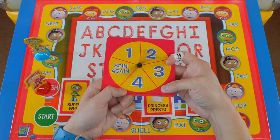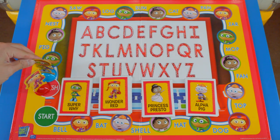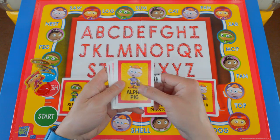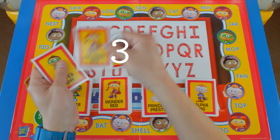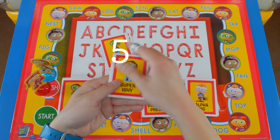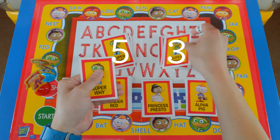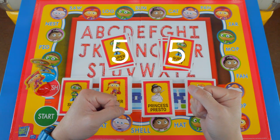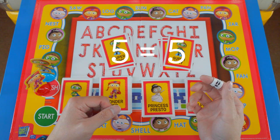I know that the next spin, Super Y will be at the finish. So that is the end of the game. Now we count up all the cards. These are Wonder Red's cards: one, two, three, four, five — Wonder Red has five cards. Now let's count up Super Y's cards: one, two, three, four, five. Both Super Y and Wonder Red got five cards — that means they both win. It's a tie! Yay!